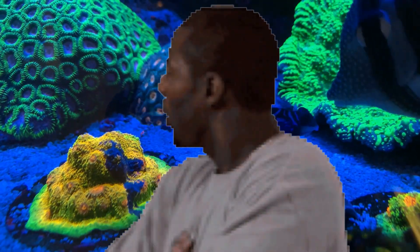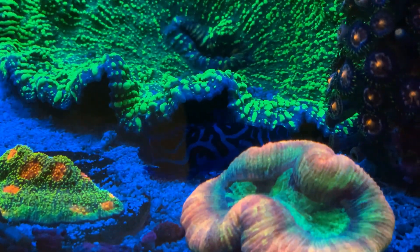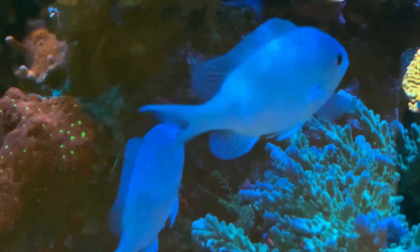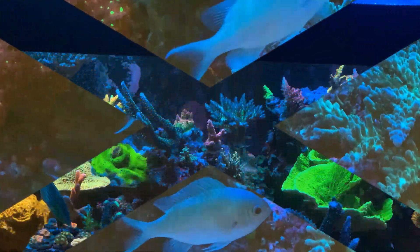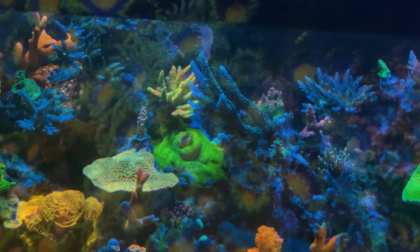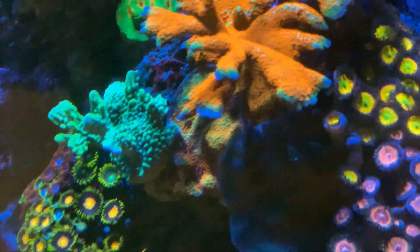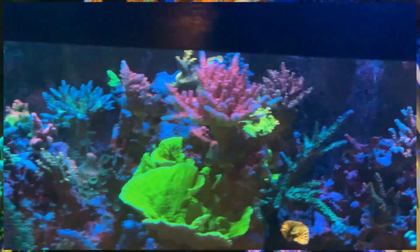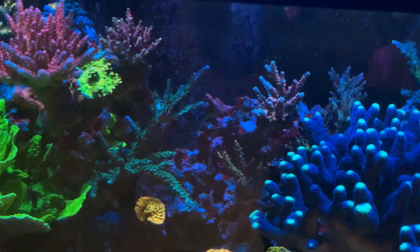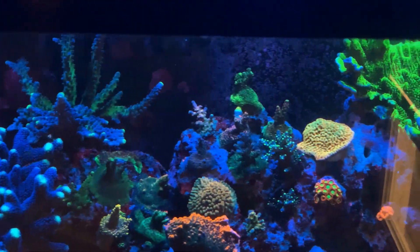They've been around forever. I think this has starfire glass and that rimless look, but really in the grand scheme of things it doesn't even matter — the rimless or non-rimless or the starfire — because once you see a tank like this it looks beautiful. You can't even tell if that's starfire or not. This tank got me reconsidering that whole thing. I hope you guys enjoyed this spotlight of Chris Wooten's tank. Go ahead and follow him on Instagram — tell him DC sent you — and I'll see you on the next one. Peace!